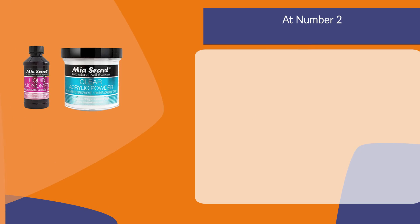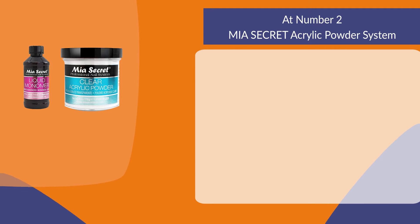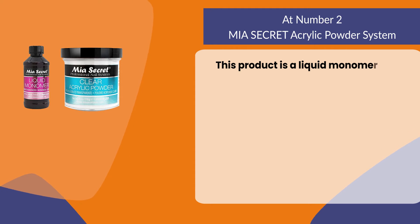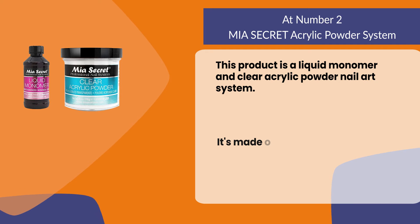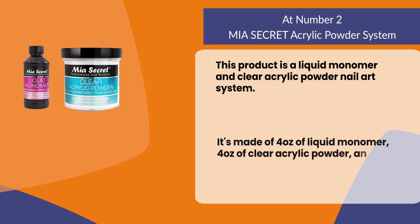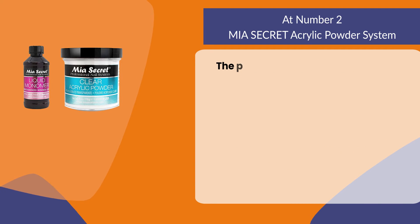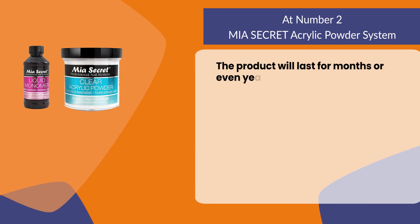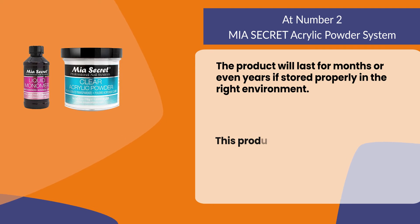At number two: MIA SECRET Acrylic Powder System. This product is a liquid monomer and clear acrylic powder nail art system. It's made of four ounces of liquid monomer, four ounces of clear acrylic powder, and two applicator brushes. The product will last for months or even years if stored properly in the right environment.